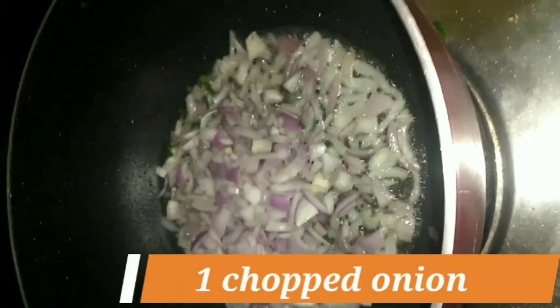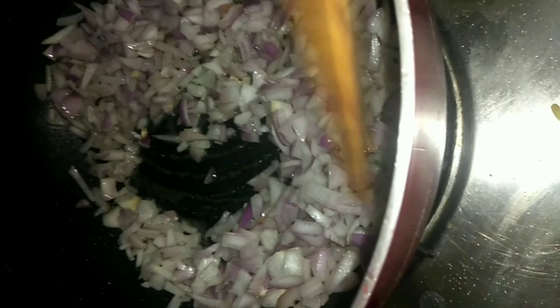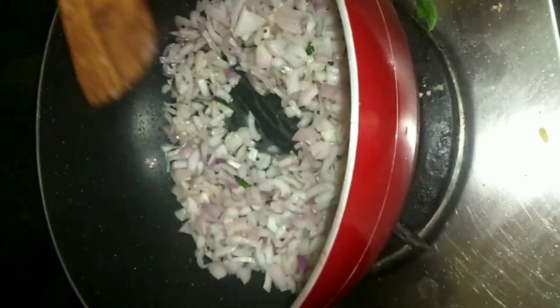Then I will add a cut-up onion. I will toss it and add it in a good way.